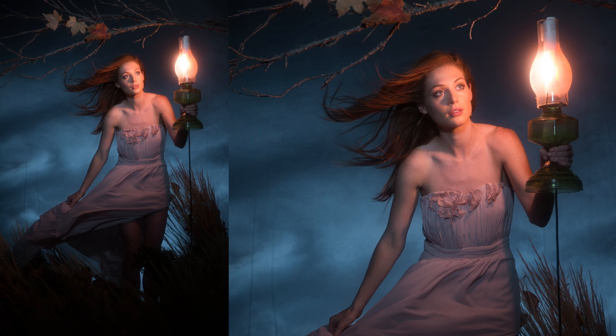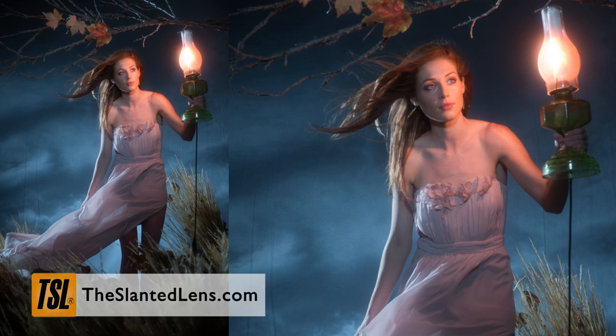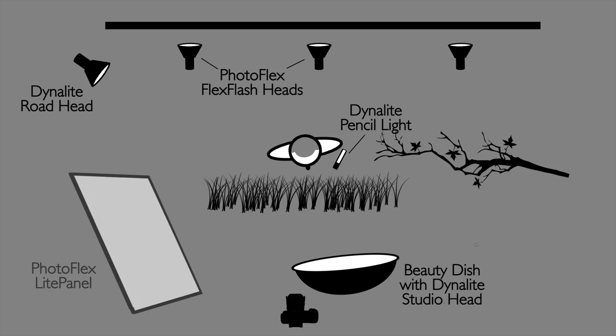We'll now add a rim light from camera left to rim her body and help separate her from the background. This light does not have a full Rosco CTO or orange gel on it. Right now it may not look that blue, but when we put smoke in the air, you're going to see it. I did have Andy hold a Photoflex reflector on the camera left side to reflect just a little bit of that rim light back into her face and open up the shadows just a little bit. Now let's get to shooting — that's the fun part.